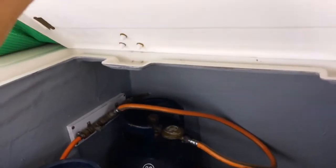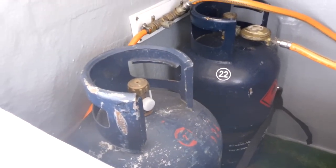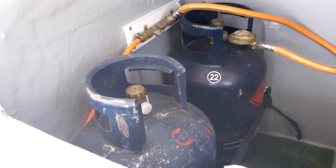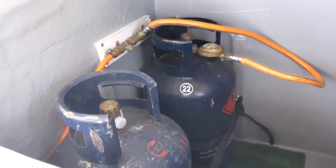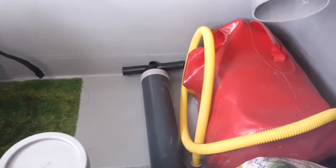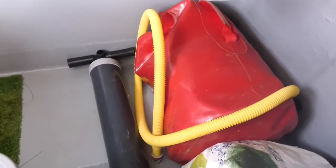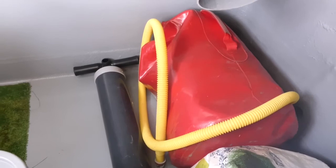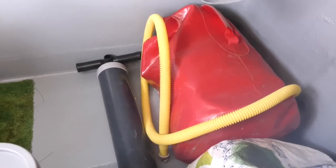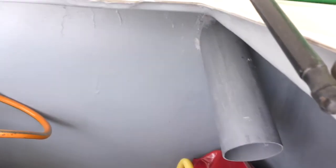Here you have two 13-kilo gas bottles. One bottle is enough when you live full-time aboard for about four months, so here you have eight months of gas. There is also a pump for the dinghy. The red bag is the grab bag — a safety bag where you put all your flares and safety equipment if you have to abandon ship. You can service the grab bag yourself, so you don't have to go to a service center, and you put whatever you want in it.